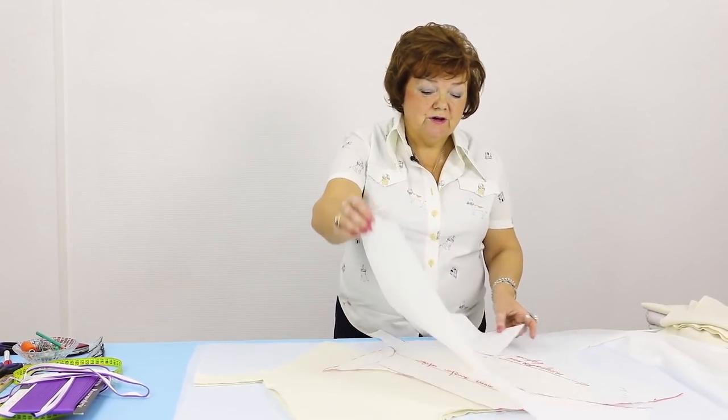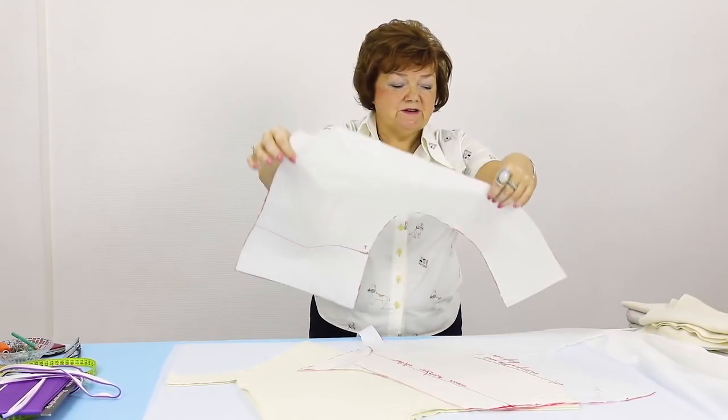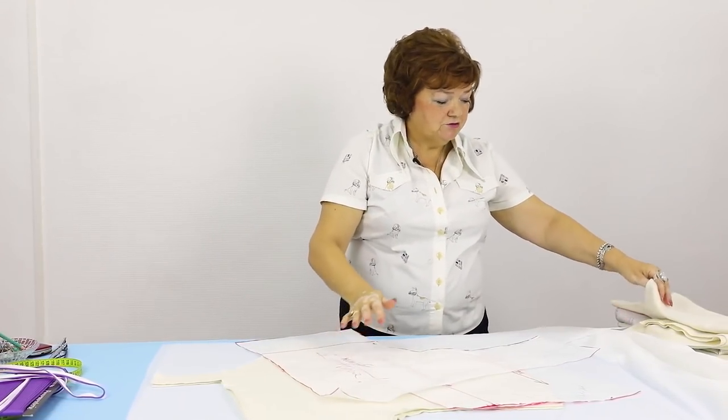I removed the tacking from the jacket, so now we can start cutting the lining, facing, and the other needed details. I don't need the pattern for the back because I'm going to cut the facing and lining using the cut details.